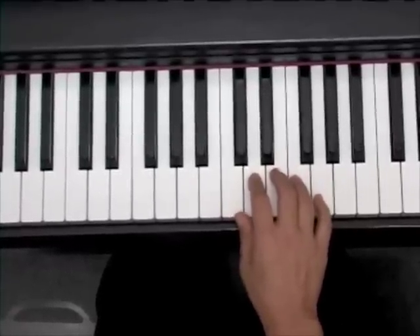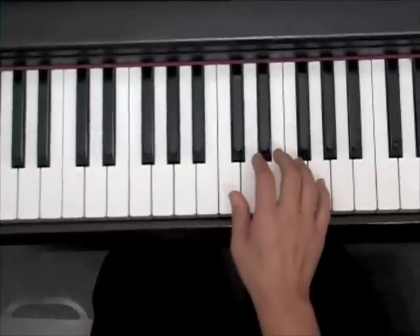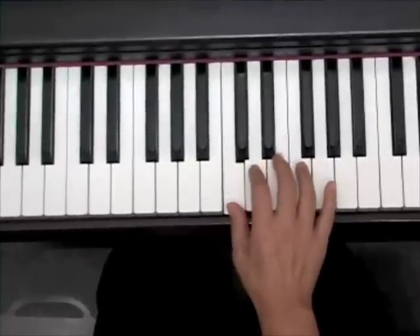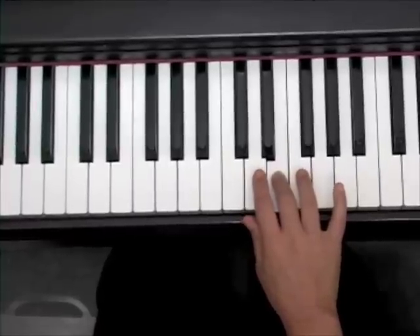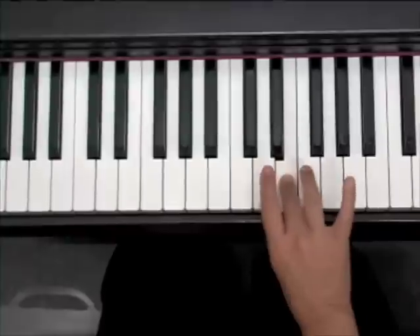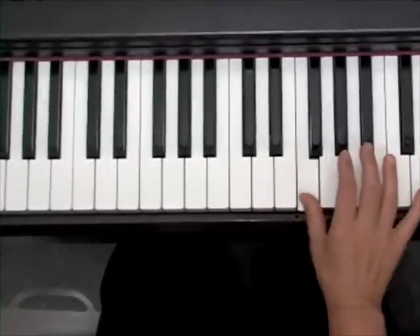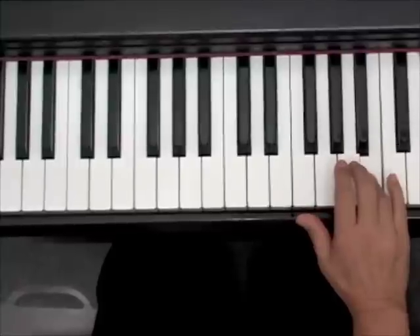Let me slow that down and show you the correct fingering for a C scale. Start with your thumb. When you get to your third finger, don't let go of your third finger. Bring your thumb under — my thumb is going under my third to hit the F, and then I have enough fingers to continue up to the C.